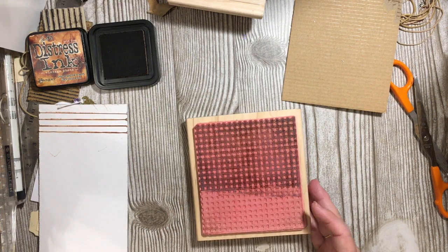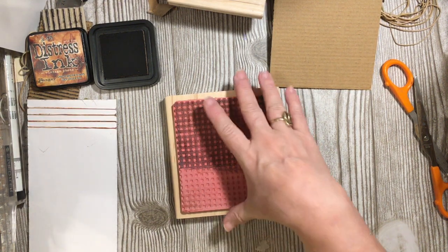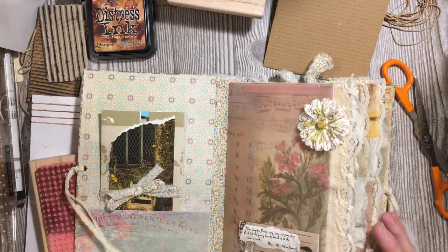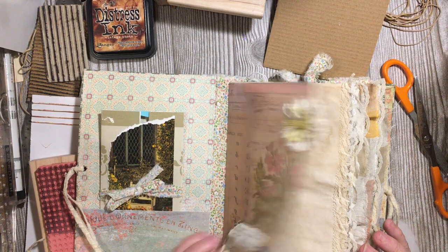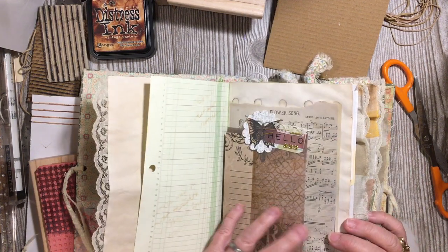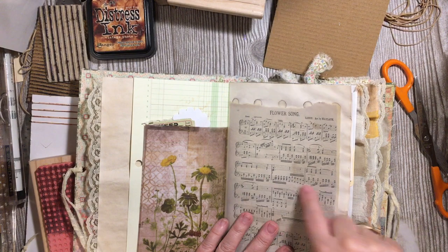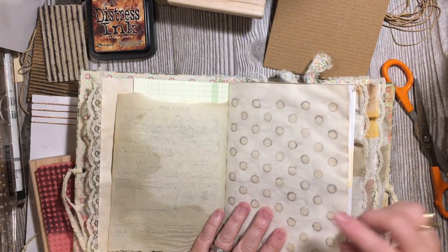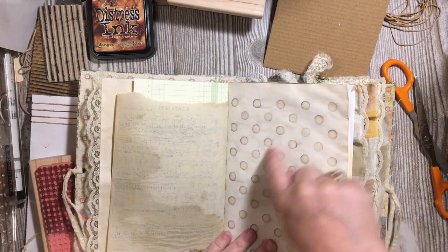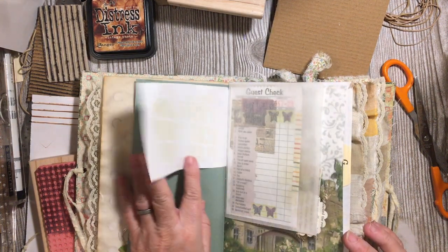Those are some of the ways that I get lines. Let's show you in our journal — we've already done some of the ways. For journaling lines, one of the things I use is ledger paper. You can write on ledger paper, on plain music — you can write in between your music lines if you're writing in a different color or a darker pen. You can even write on the dot paper, either in the dots or in between the dots, and it will give you a line. Here we've used a guest check.